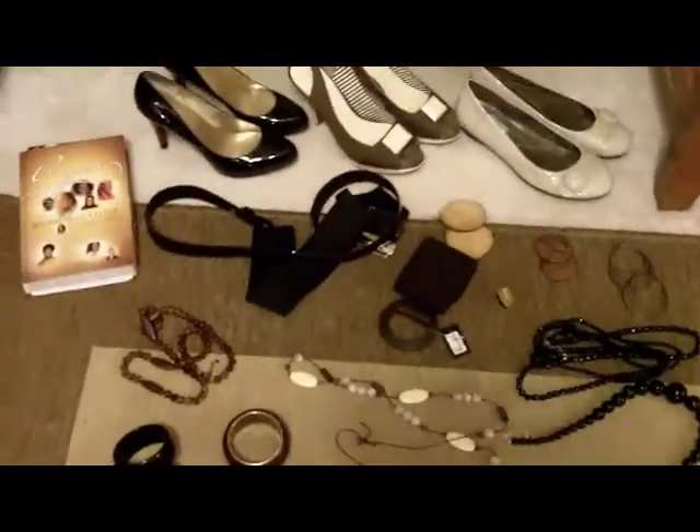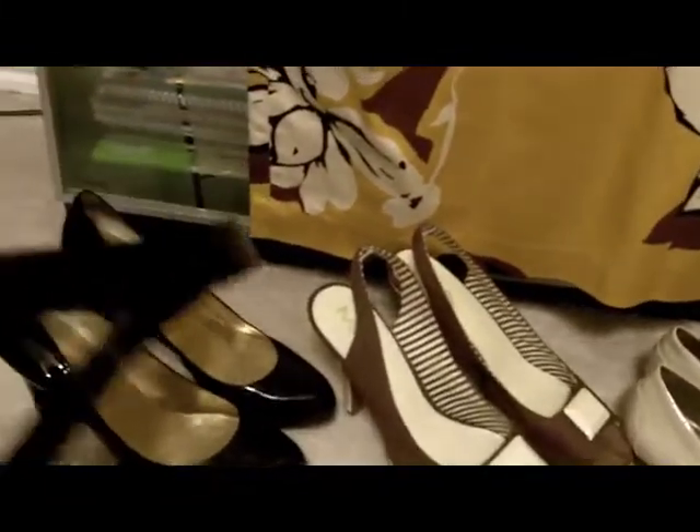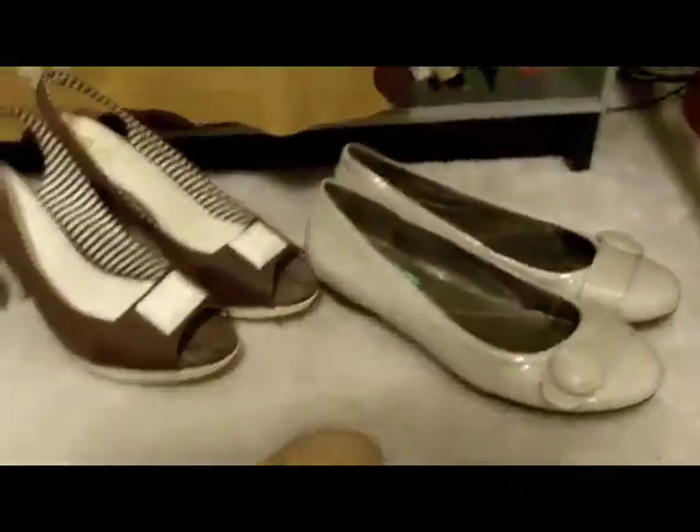I'm also going to be belting the waist, so there are a couple of belt options. There's a skinny patent leather one that would go with the patent leather shoes. There's a cloth black belt with a silver buckle — I'd belt that in the back because of the cardigan. And then there's a brown one which doesn't really match but goes okay.